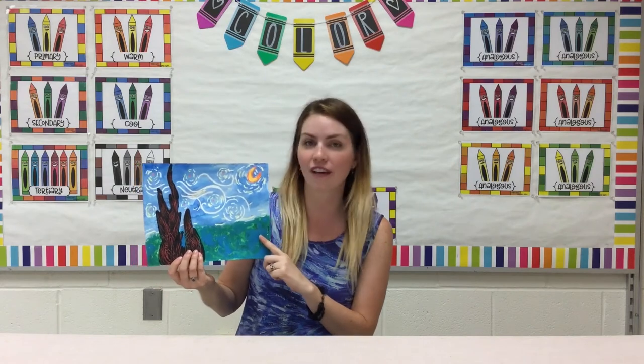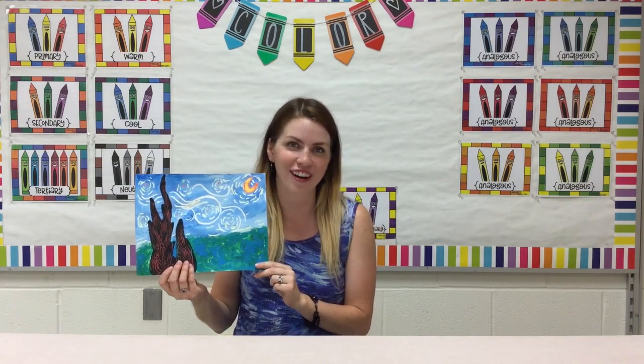Hi friends, my name is Megan Glass and I am an elementary art teacher at Mercer Area Elementary School in Western Pennsylvania. Thank you for joining me today. I hope you enjoy this project. We're going to be creating a simplified version of Vincent Van Gogh's Starry Night.